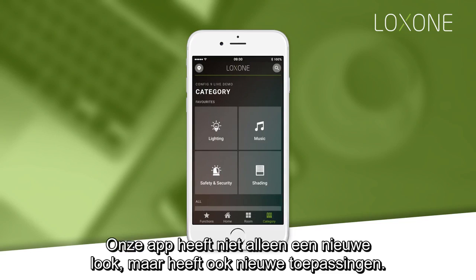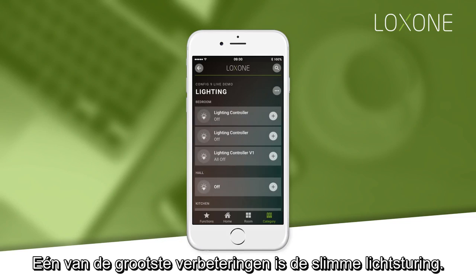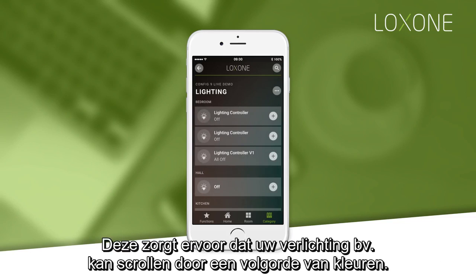Our new app not only has a new look but brings with it new features too. One of the biggest improvements is enhanced smart lighting control, which allows you to do things like set up your lights to scroll through a sequence of colours.